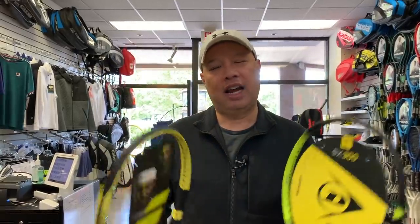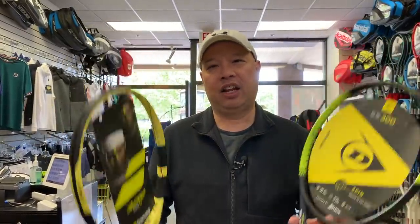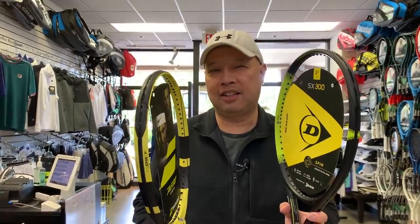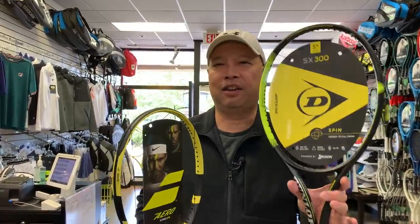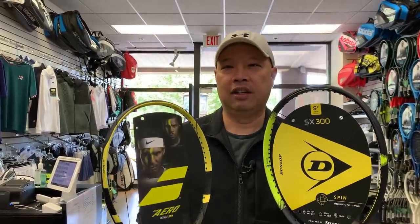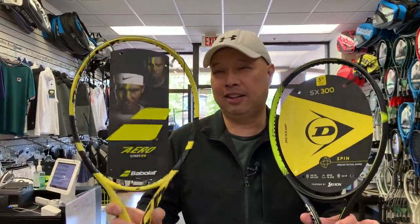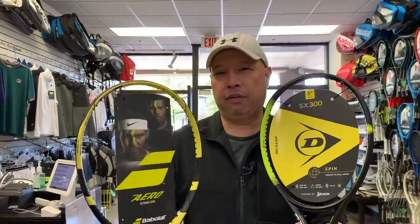So this one will cut through the air a little faster. The telling tale that makes these rackets different is that this one actually has a 65 on the stiffness rating scale, whereas this one has a 67. So faster through the air, plus a little firmer, a little stiffer, a little more power — not quite as fast, but a little softer.